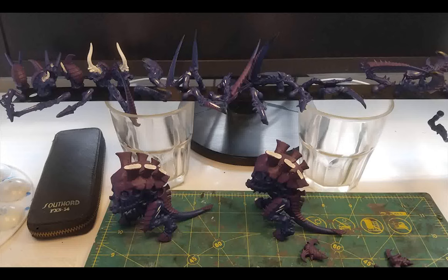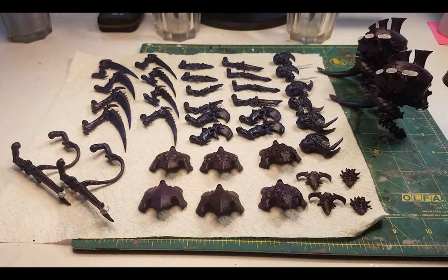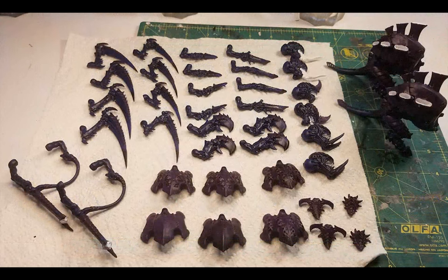Once dry, time to drain another pot of Nuln Oil and apply it all over the main body, the carapaces, the weapons, the limbs — the only things I avoided were the mouths and the inside of the vents. I had accidentally broken off the tip from an X-Acto knife, so it was great to use this blunt tip to scrape off any paint and Nuln Oil that was on the surfaces of the magnets, letting me clean up all those surfaces.